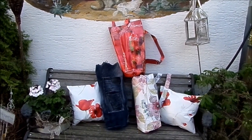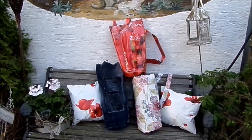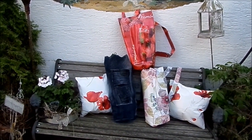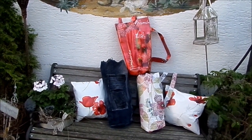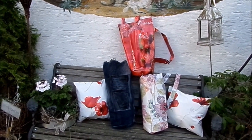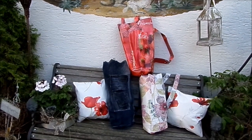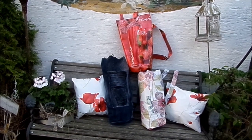Und zwar Upcycling aus alten Jeanshosen und abwaschbaren Tischdecken, die vielleicht eine Macke haben – ein Schnitt, ein Loch – aber andere Teile sind noch schön zu verwenden. Die Taschen sind super als Badetaschen, Picknicktaschen, als Wickeltaschen, als Taschen für das Strandspielzeug der Kinder. Die lassen sich auch richtig groß machen, dass der Sonnenschirm und der Strandstuhl reinpasst.